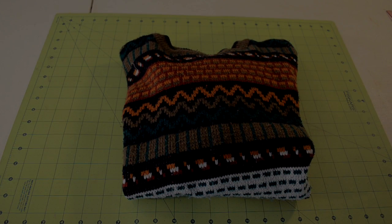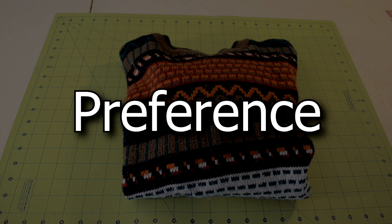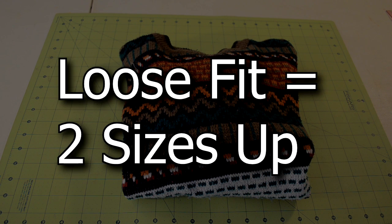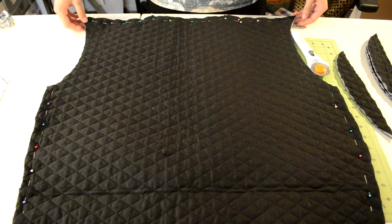You'll also need a sweater to use as a template. When picking a sweater, you want to pick one based on your fit preference. If you want a slim fit, use a sweater that is one size up from your normal size. If you want a looser fit, get a sweater that is about two sizes up.